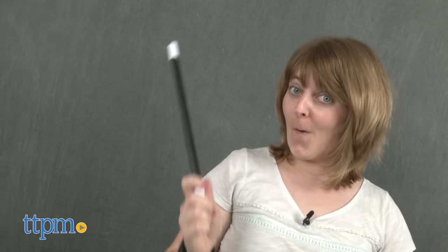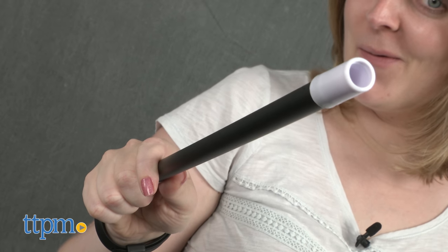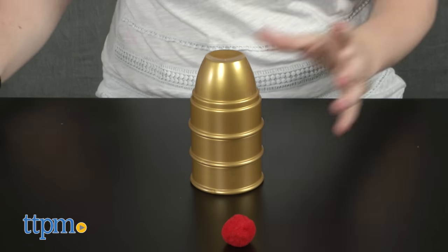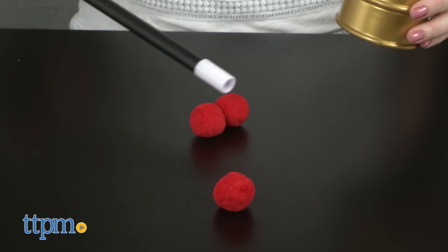While this comes with pretty much everything kids need to get started, including the classic magician tool, the magic wand, some of the tricks will require items that you'll have to provide from home. But for kids ages 8 and up who like magic and want to learn the magical arts, this is a fun and complete kit.